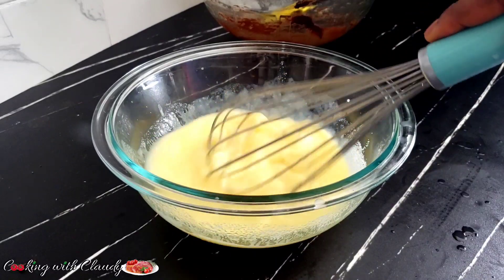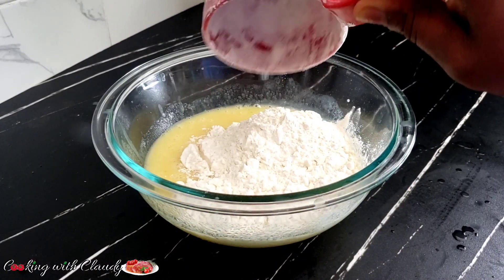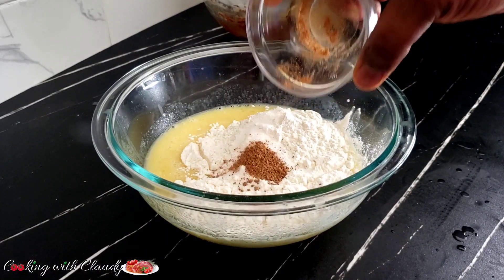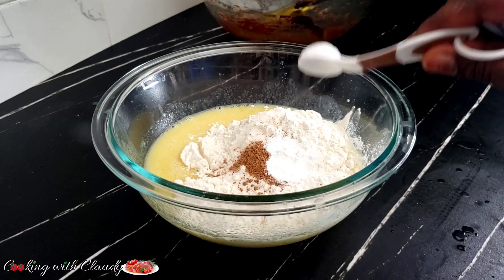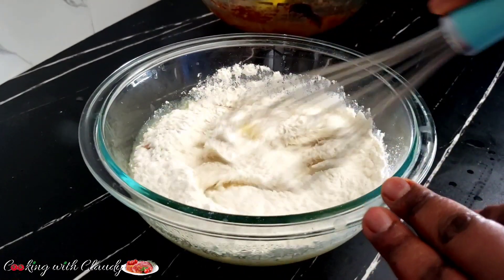I just added in some sugar. Mix, then the next to come in is some all-purpose flour — just one cup of that. We have some salt, nutmeg, and last but not least some baking powder — that is one teaspoon of that. Mix until perfectly combined.